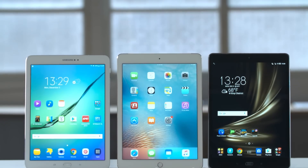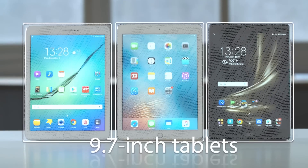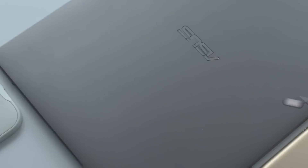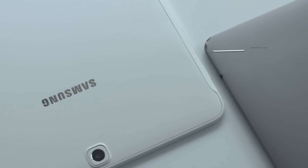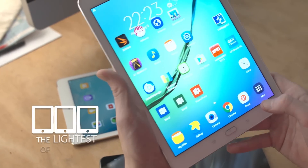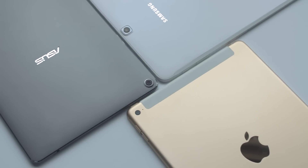First off, let's start by taking a look at the build quality of each of these three 10-inch tablets. Both the iPad and ZenPad feature a premium aluminum body. The Galaxy does have a metal strip around the bezel, but it has a plastic back, and while that makes it the lightest of the three, it just doesn't achieve the same premium feel of the ZenPad or the iPad.